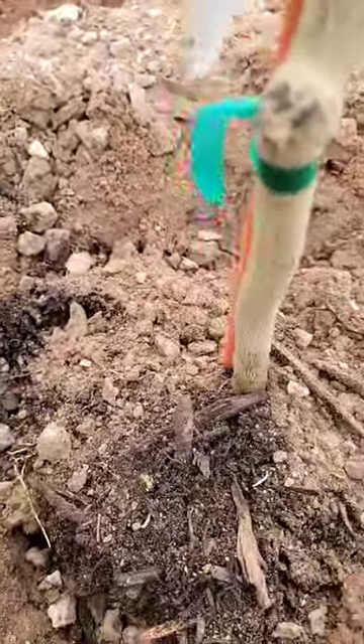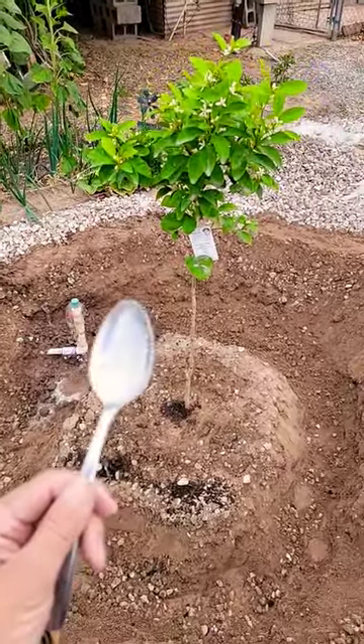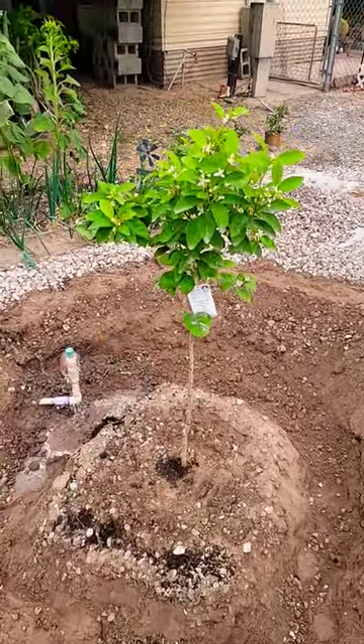This is gonna be a great tree. Filling the trench up with water. And done — one spoon at a time. This is a clementine tangerine.